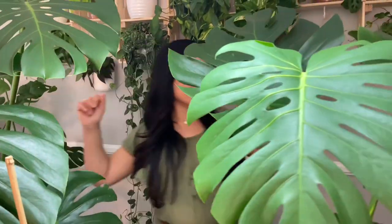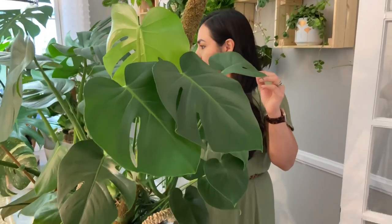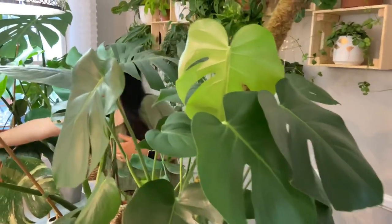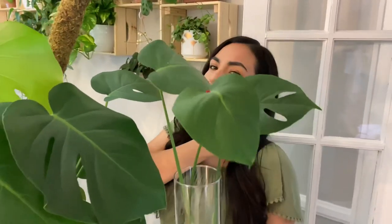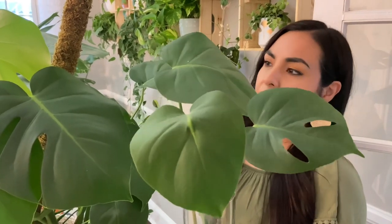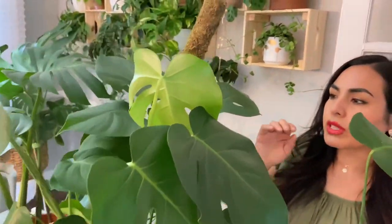Let me introduce you to every single one of my monsteras. Starting on the left side — this is my very first monstera ever. I got it as a small one for about $12.99. It had maybe six or seven leaves at the time, and this is the growth of only about a year and a half.